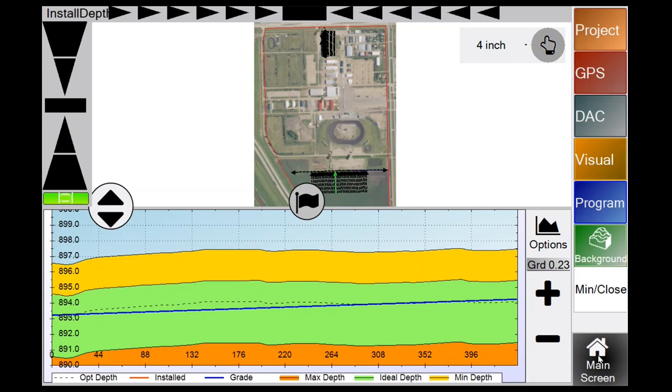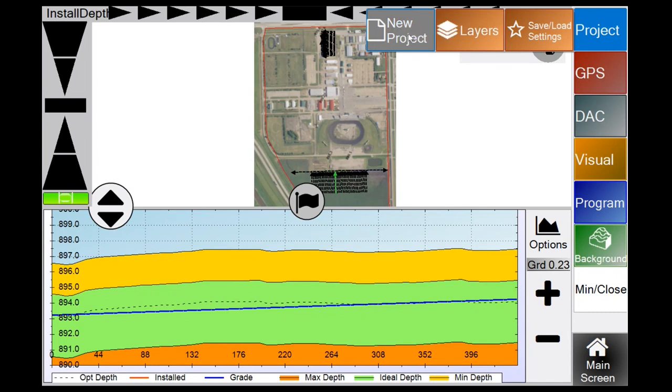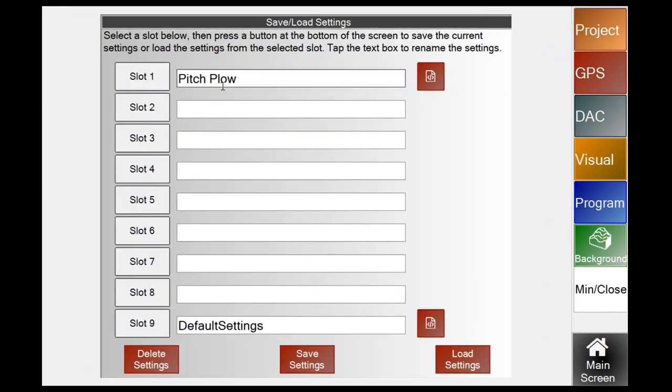In Settings — bottom right — go to Project first. New Project brings you back to the grower/farm/field selector. Layers brings you to the second window for loading background images and shape files for different tile sizes. Save/Load Settings is useful for guys with more than one implement — save your settings so if something happens you can reload without going through setup again.